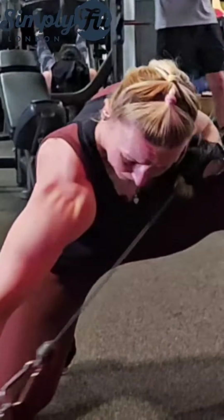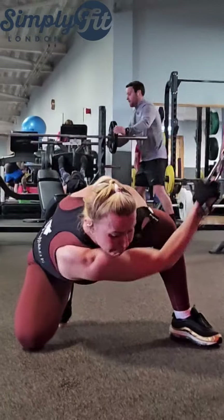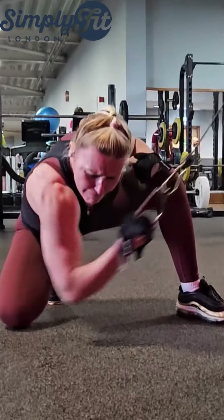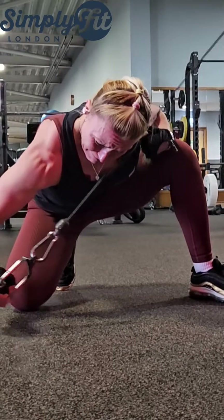When you finish an exercise at the end of your rep, don't just throw the dumbbells, barbell, or cable — slowly release and complete the exercise properly.